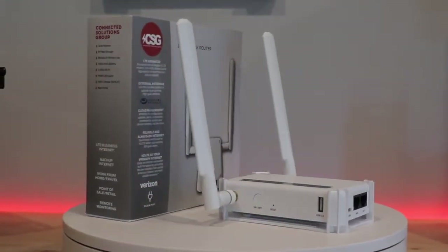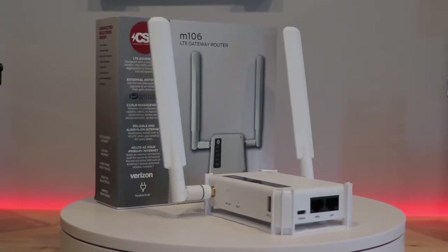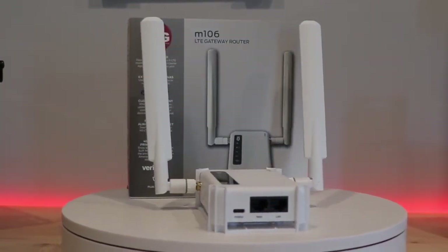Hi, I'm Shannon Turner with Connected Solutions Group. Thank you for tuning in. You're probably wanting to know more about the M106 router by CSG. Congratulations, you're in the right place. Here it is, a very simple and compact but powerful LTE router that was built for maximum versatility.